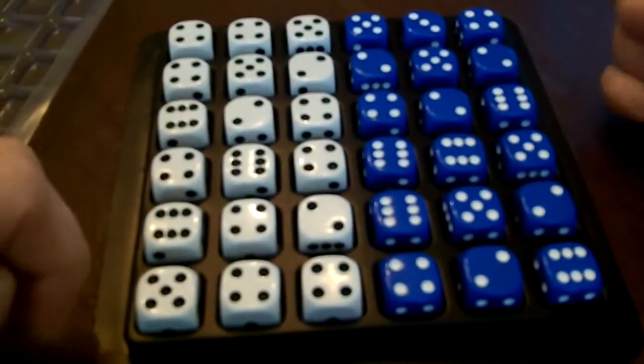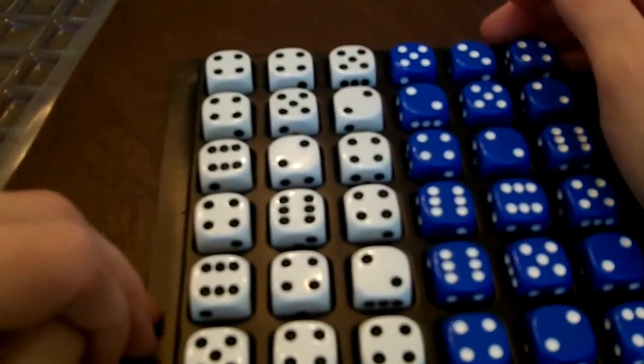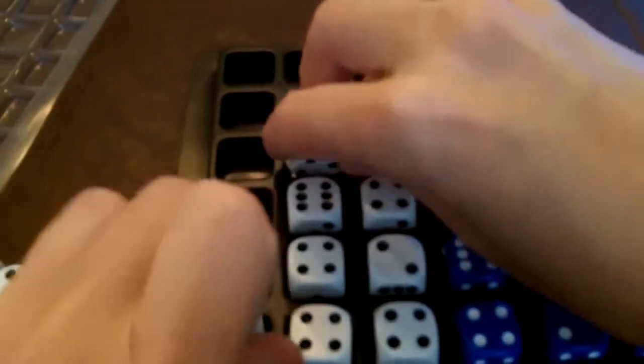Hi everyone! I want to teach you a game called Horse Race. It's from Boxcars and One-Eyed Jacks. So what you're going to do is you're going to have 18 of one color dice and 18 of another color dice.